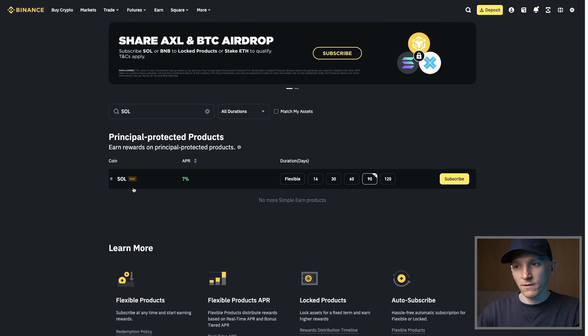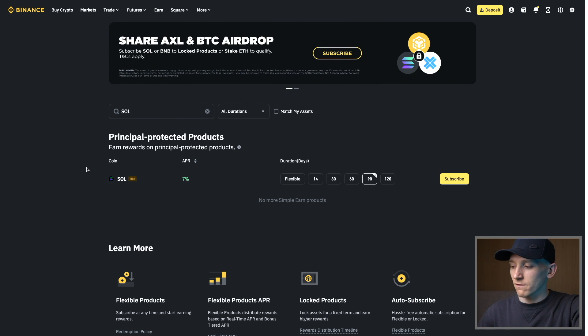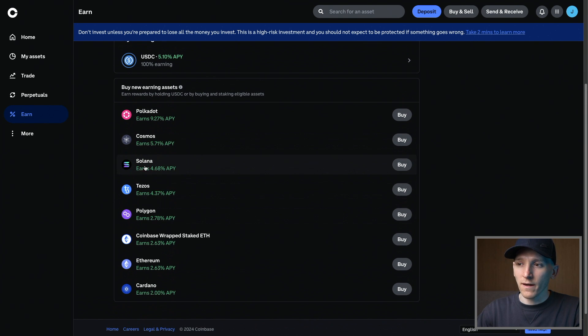This may not be staking, so read the terms in what you're doing because you may be lending, which is different to staking and it has its own set of risks. On Coinbase, as you can see, they actually help you stake as well.